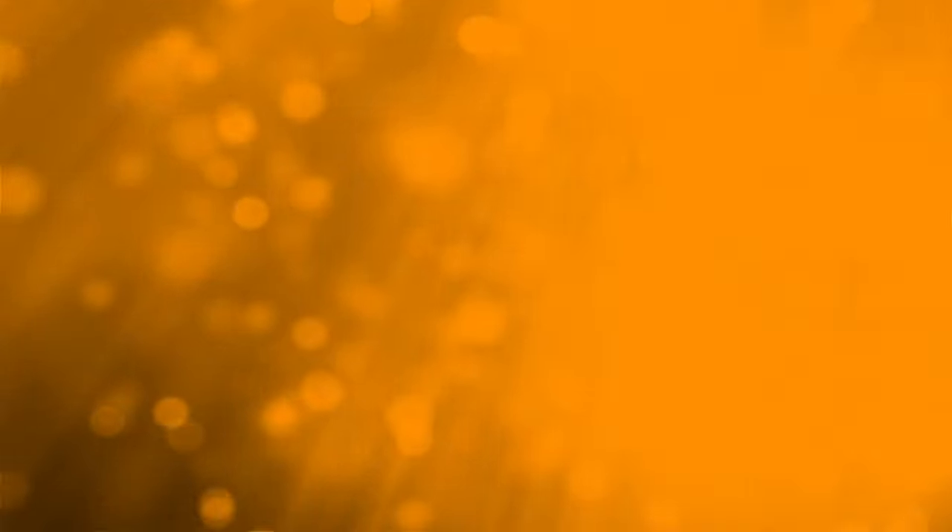Oh, you wouldn't know until tomorrow. Just kidding — you would know immediately. Well done. Cheers, everyone. Thank you, Scott. Thank you.